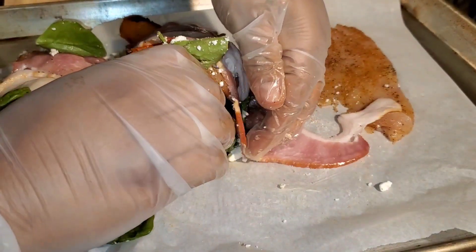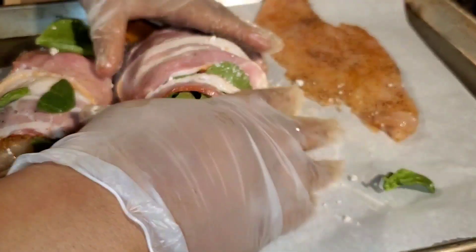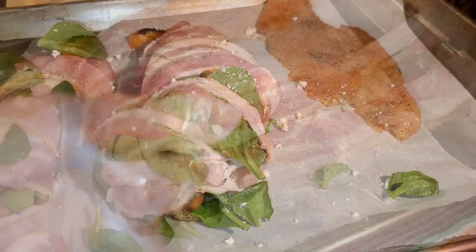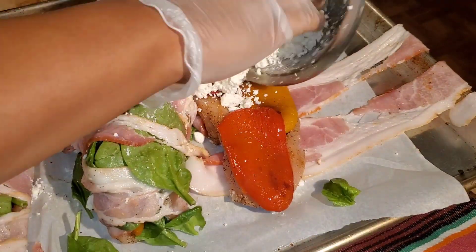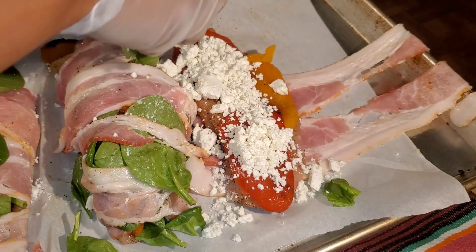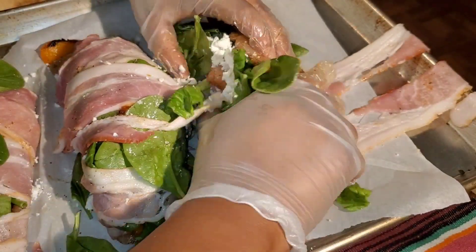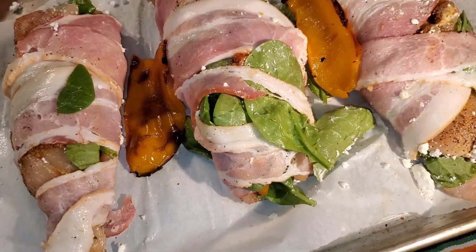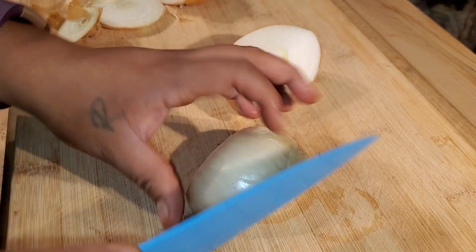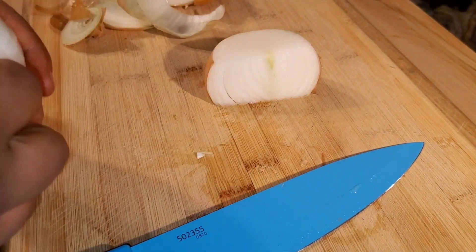It still tasted good though — think about all those ingredients and how that would taste. It was delicious, just not as pretty as I pictured. Pop this in the oven at 375 for about an hour to make sure everything is cooked thoroughly.